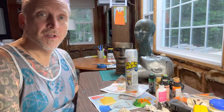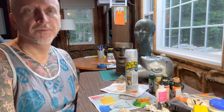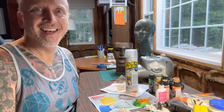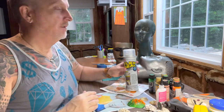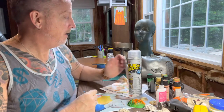Hi there, and welcome to the next episode of making mannequin heads into planters — or you could say, making planters from mannequin heads. You can say it however you want; it works both ways in the English language.